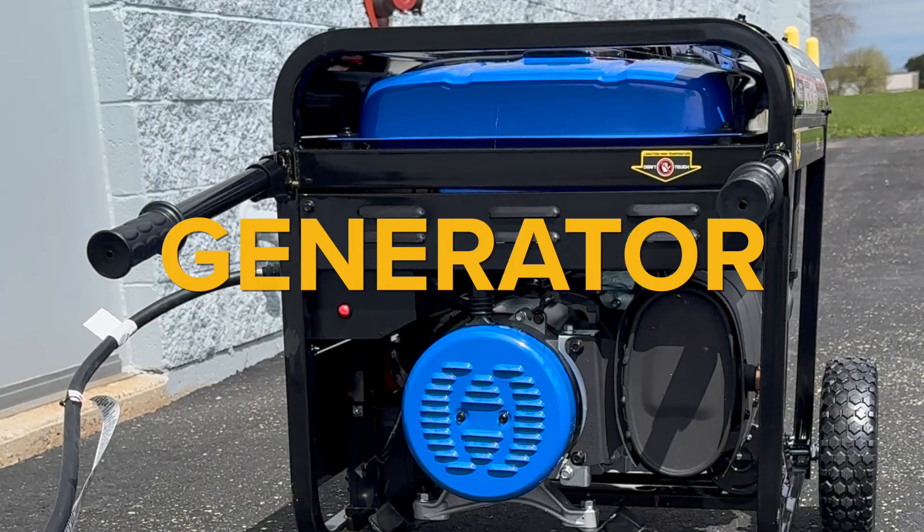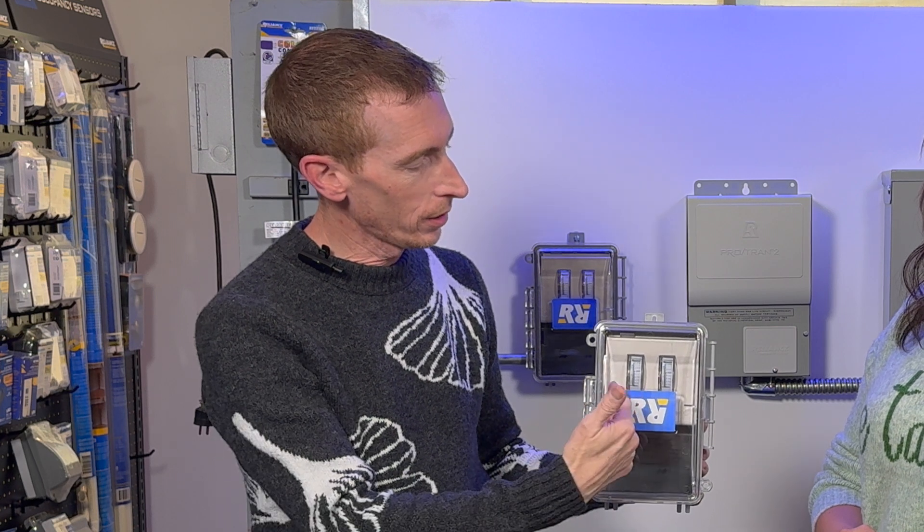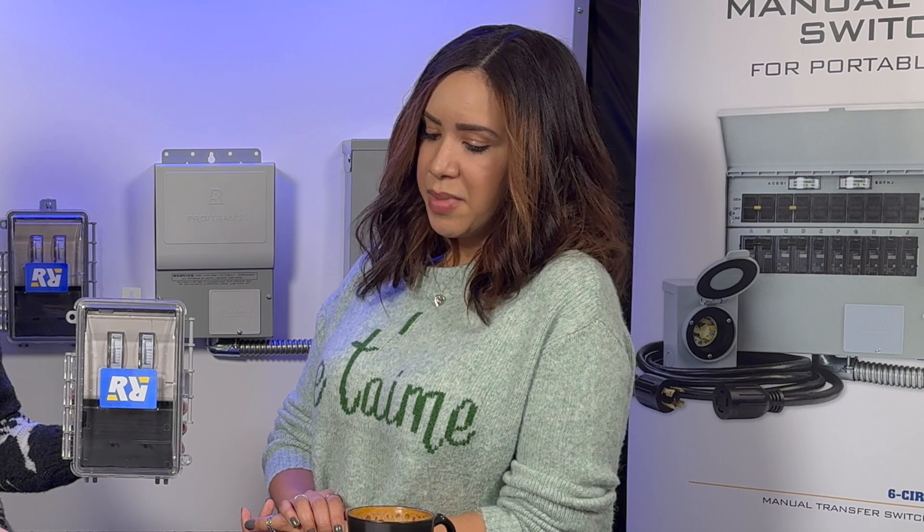So Chris, why does one need two meters? Every generator has two incoming hot legs. Each meter registers one of the two hot legs, and then you can add them all up — and that's your total wattage from the generator. That makes sense.